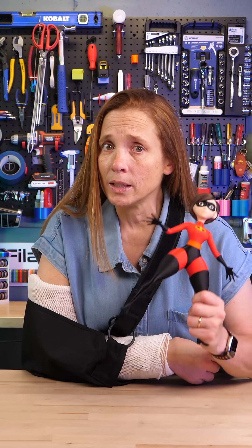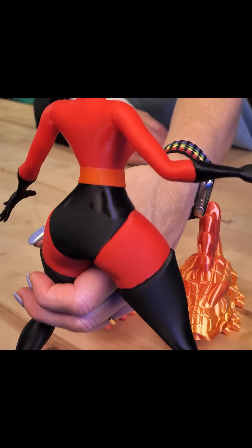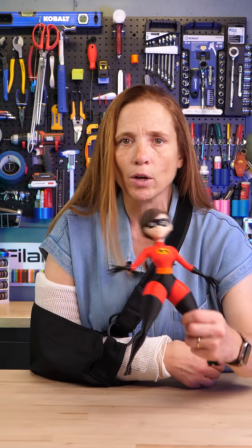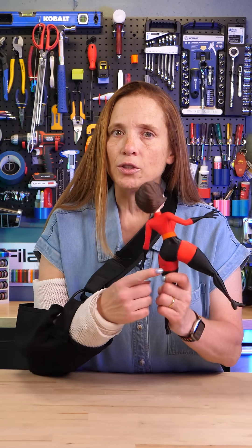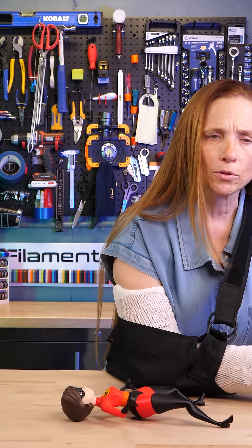I'm really excited about something, and to explain it, first let's look at Elastigirl's backside. You'll notice part of it is shiny and part of it's matte, and it all actually should be shiny. So what's going on here? Well, this was printed on a newer, faster 3D printer, and keeping the surface finish consistent is something that faster 3D printers can have issues with.